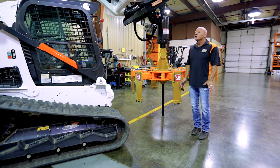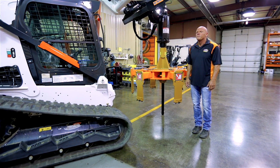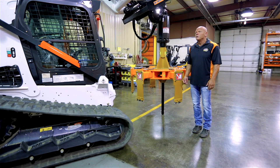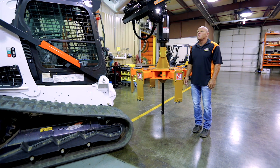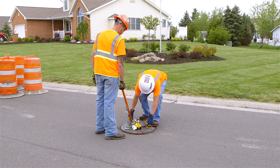You want to look at the Mr. Manhole system because it's cheaper, it's repeatable, it's engineered, and it's affordable. It promotes worker safety and gets your crews out of traffic sooner.